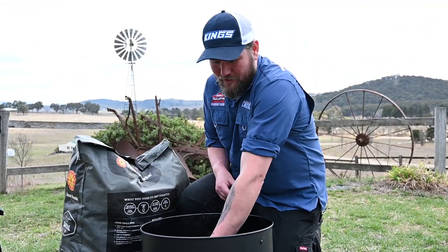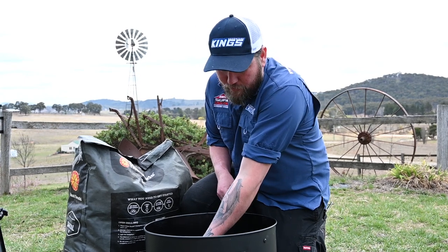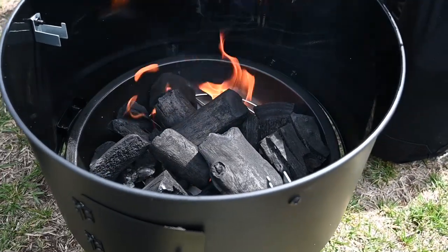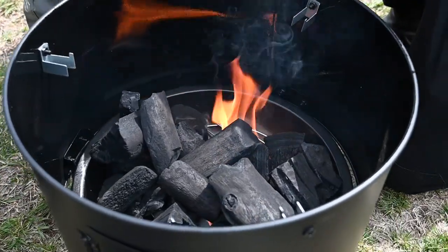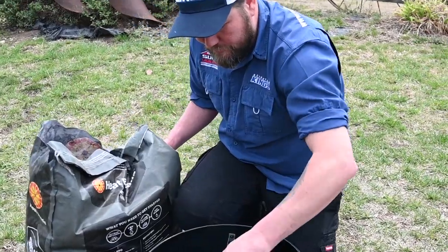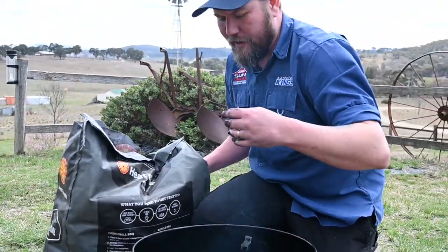Unlike low and slow, we want to light as much of these coals as possible in the first instance. We're not looking for that heat to expand outwards — we're looking for a high heat really quickly. Now those fire lighters are lit, we're just going to chuck the charcoal straight on top. Remembering to fill our bowl here — by filling the bowl we're going to get a lot of heat. We're going to let these coals take a little bit before we reassemble so we can generate that high heat.